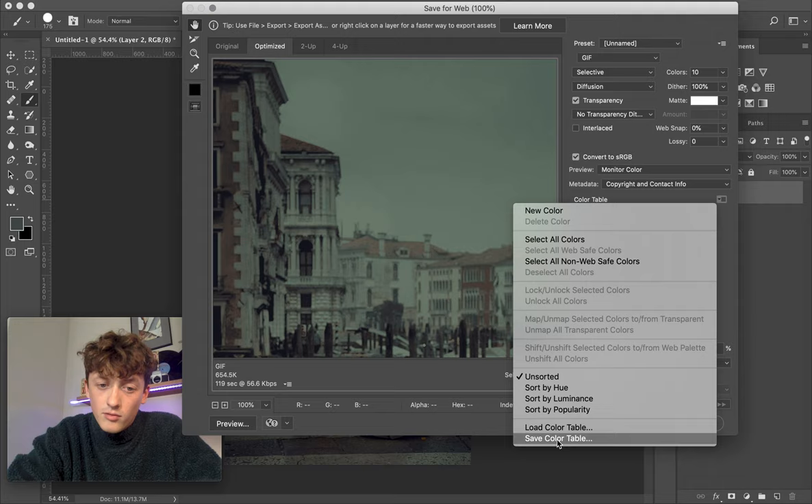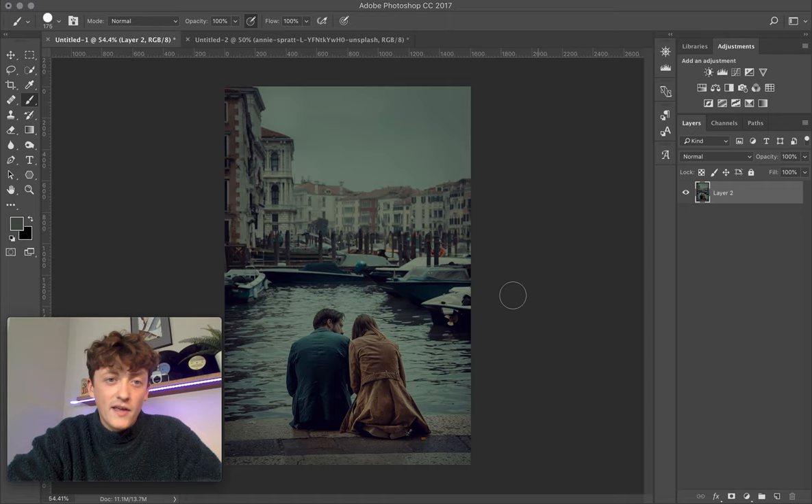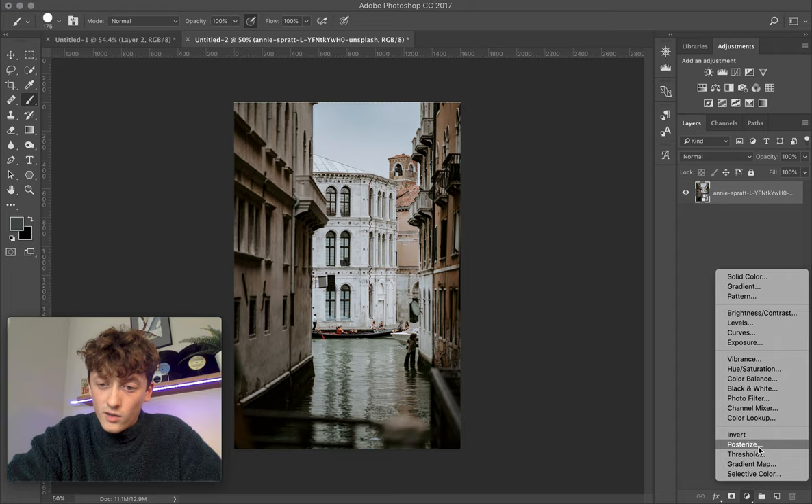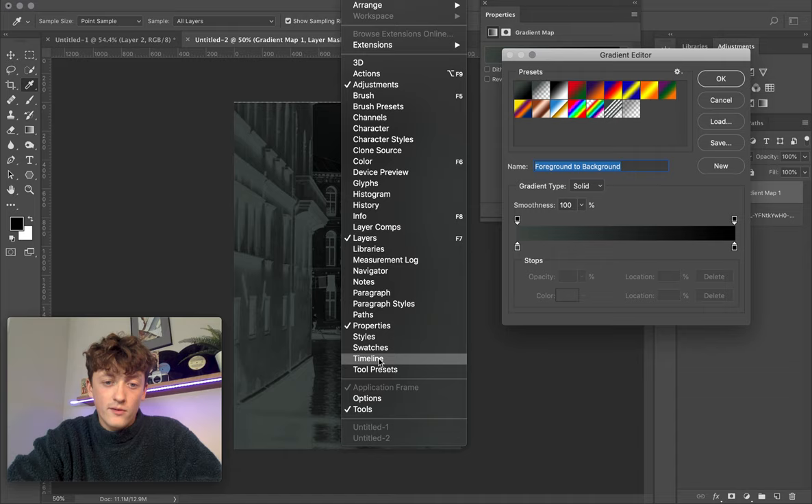Once you've saved it to your desktop, click Cancel — you don't need that anymore. Come onto your image, go down to your blending modes, and click Gradient Map. That's going to apply a gradient map above your image. Click on the gradient to open up the Gradient Editor, then come up to Window and scroll down to Swatches.